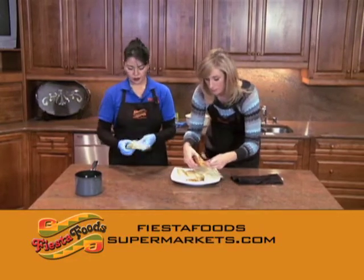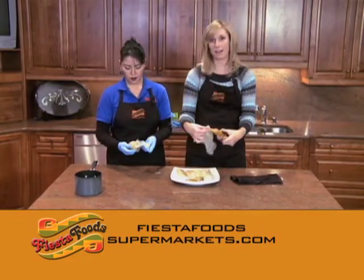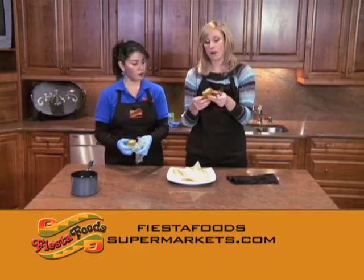So we're going to have that recipe for you — it's there right now at FiestaFoodSupermarkets.com. Go ahead, check it out, and make it for dinner tonight.